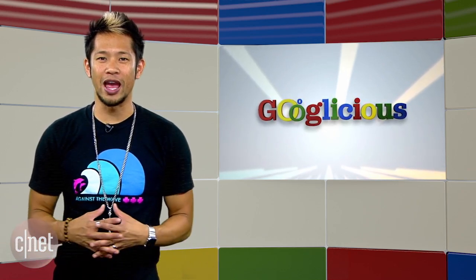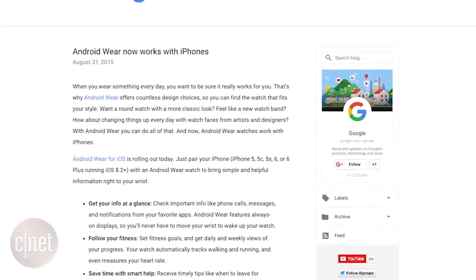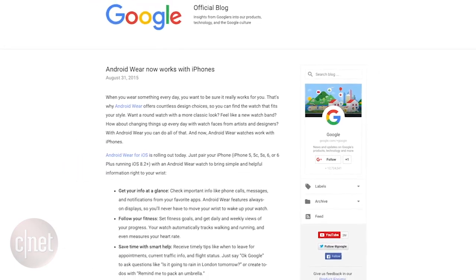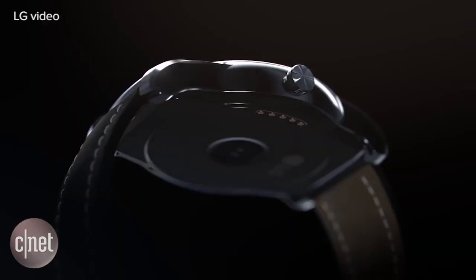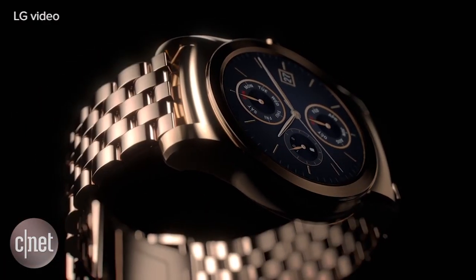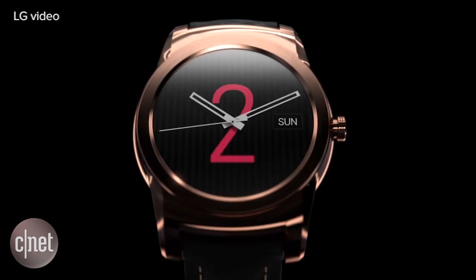Google announced Android Wear is now cross-platform with iPhone through the Android Wear app on iOS. That's right, Android smartwatches will work with your Apple iPhone. It officially only supports the LG Watch Urbane and watches moving forward right now, but this is a big move and it's Android — they aren't going to lock everyone out like Apple does.